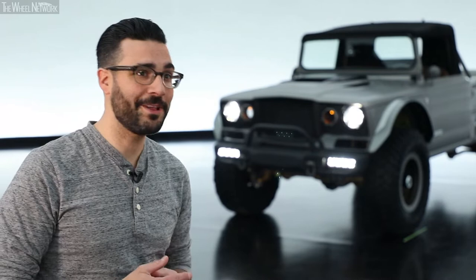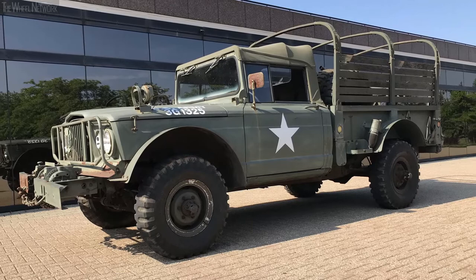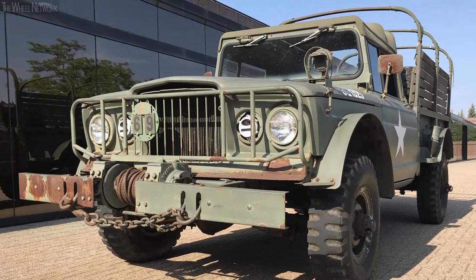As with a lot of these restomods, I hit Craigslist hard, scoured the ends of the internet looking for the perfect candidate. This one I found is a 1968 M715 Jeep. I called the gentleman, we talked back and forth about the truck and bought it sight unseen and it rolled up here. It was in really nice shape, it was a complete truck, and then we tore into it and made it what it is.